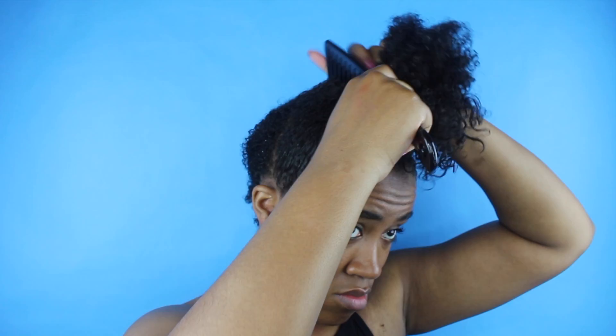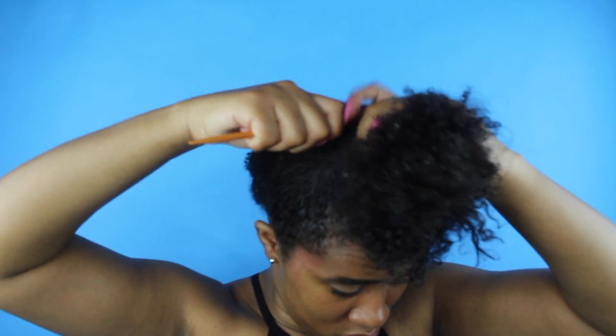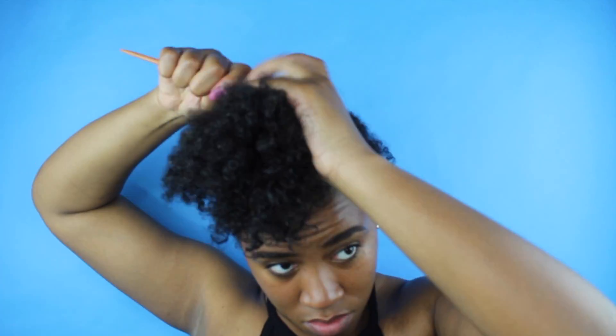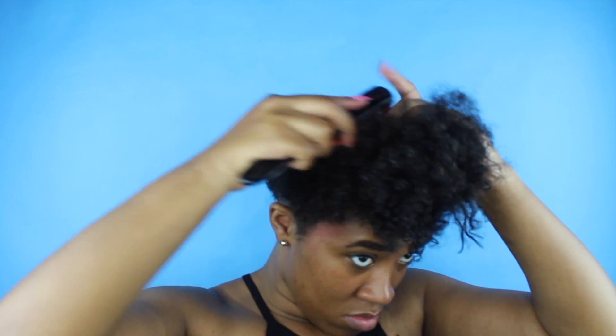Here you see me smoothing out this portion. I also took my denman brush and a comb to smooth and lay it, to get a nice, flat, sleek bun. All of your hair needs to be smooth, going up in one direction, completely free of bumps.